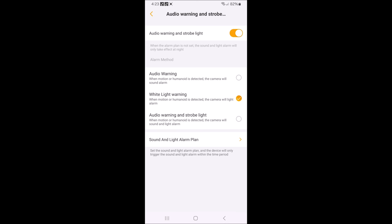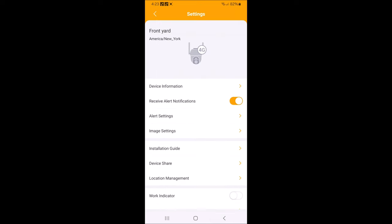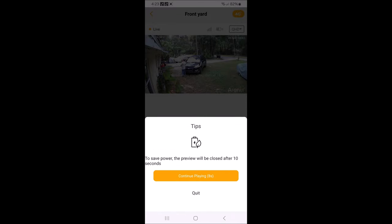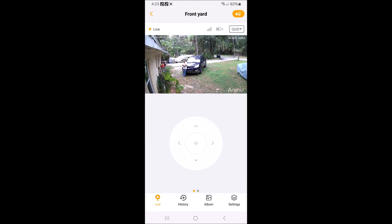When it gets dark we'll come back out and see how well it picks us up. There's a work indicator light — it's a little blue light that comes on the camera so you know it's working, and it's just a matter of preference whether it's on or off. I named this camera 'Front Yard' and the other camera 'Back Yard.' There are also tips in the app that give you helpful guidance.